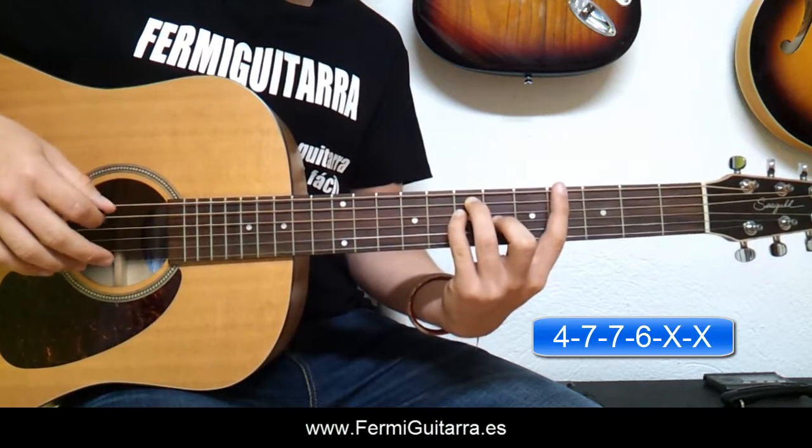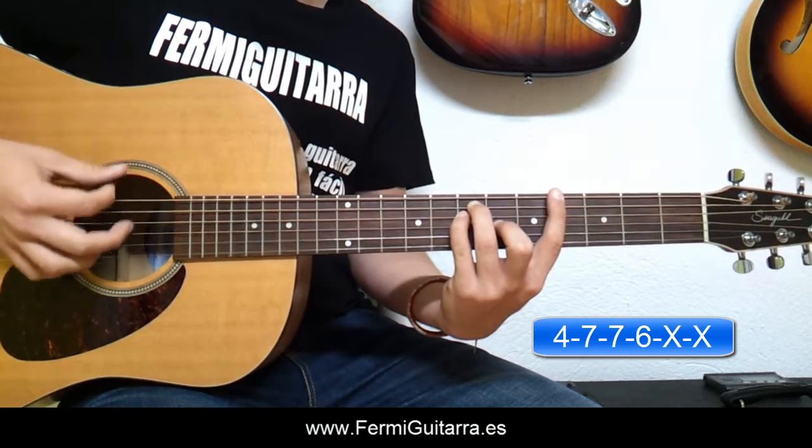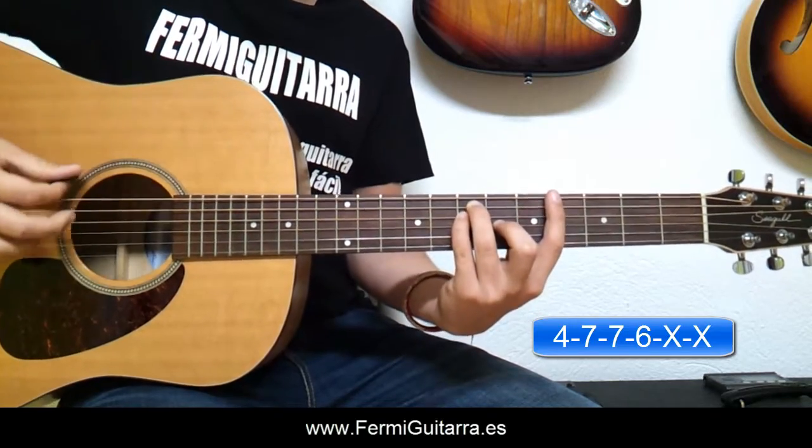Después, para el siguiente acorde subimos el dedo índice hasta el cuarto traste. Y tocamos esas cuatro cuerdas que estamos presionando: la sexta, la quinta, la cuarta y la tercera.